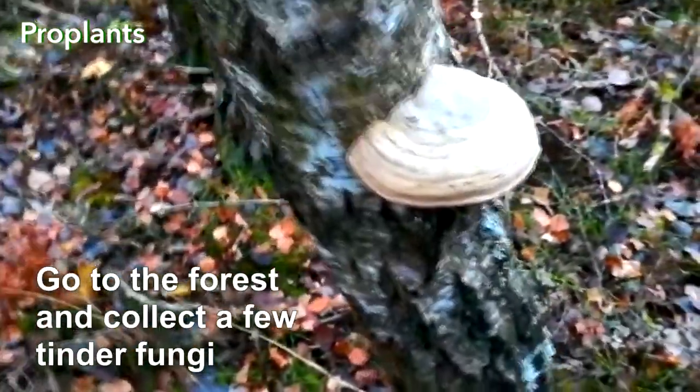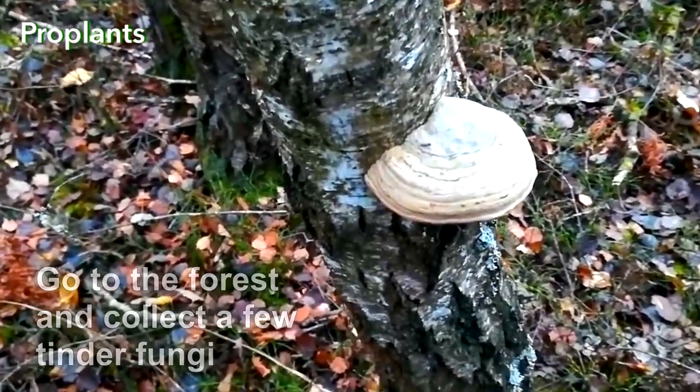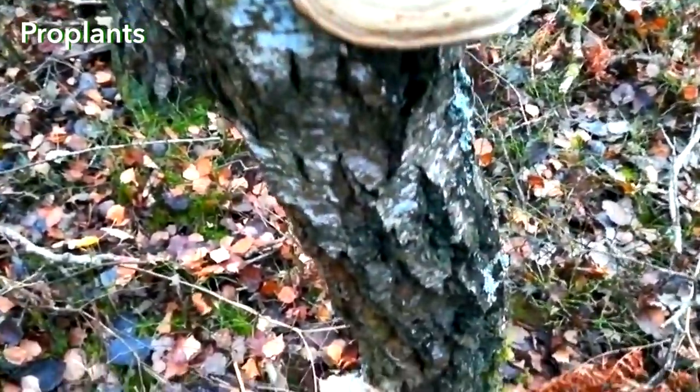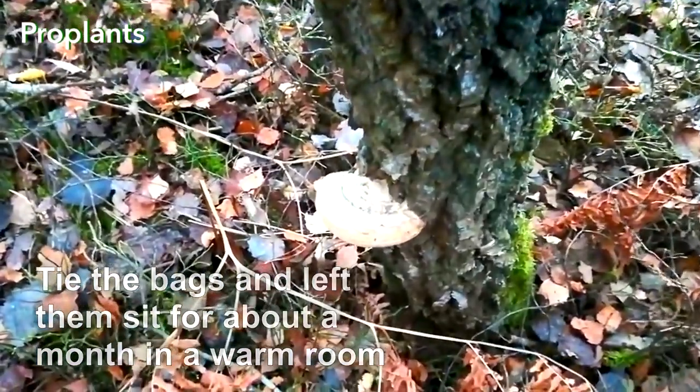To grow Trichoderma at home, go to the forest and collect a few Tinder Fungi. Put them into plastic bags. The bags will serve as a humidity chamber. Tie the bags and let them sit for about a month in a warm room.